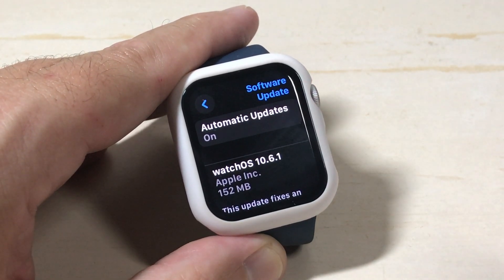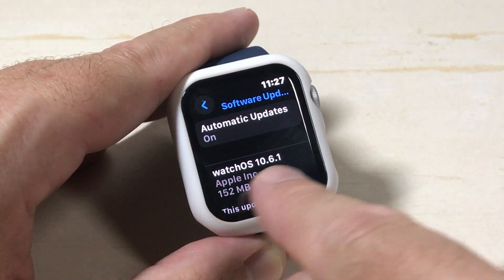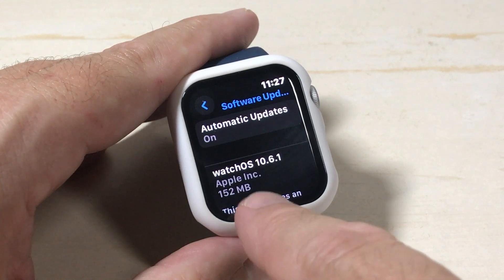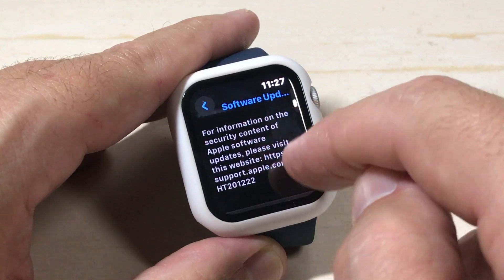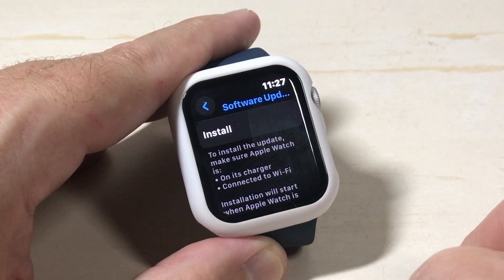If you go in and you have an update, it's going to look something like this. Automatic updates are on for me, and it shows me the update that's available — Watch OS 10.6.1. You can go through and read to see what that update does for you, and then you've got the option to click Install.